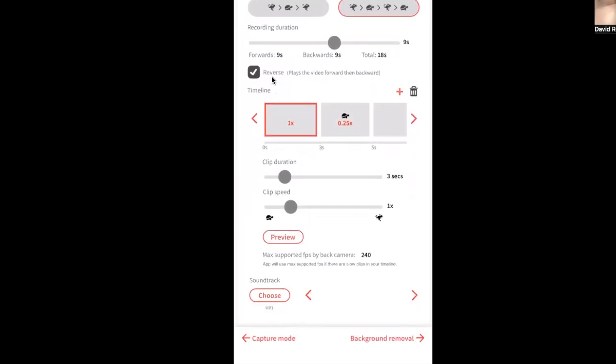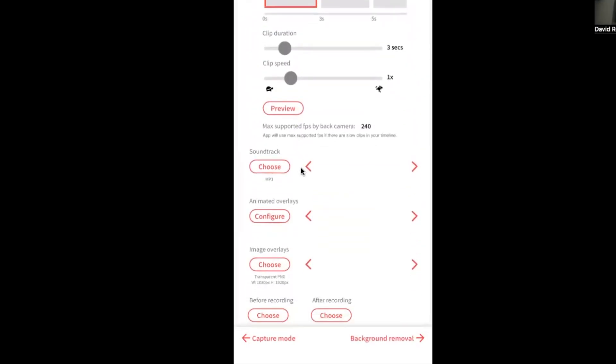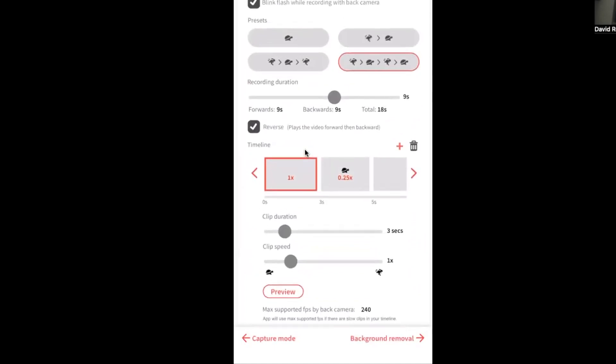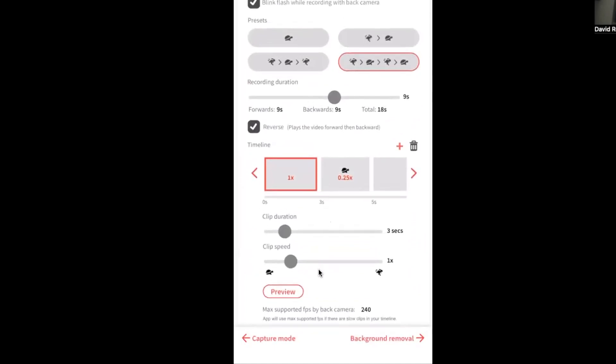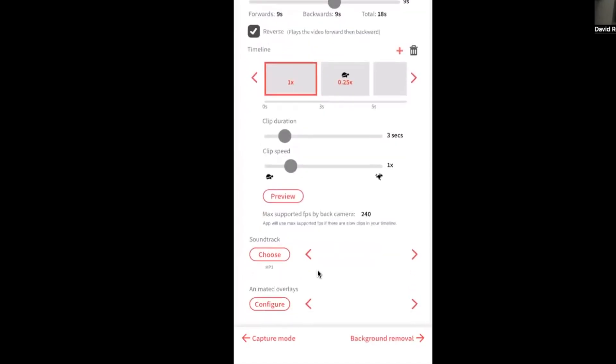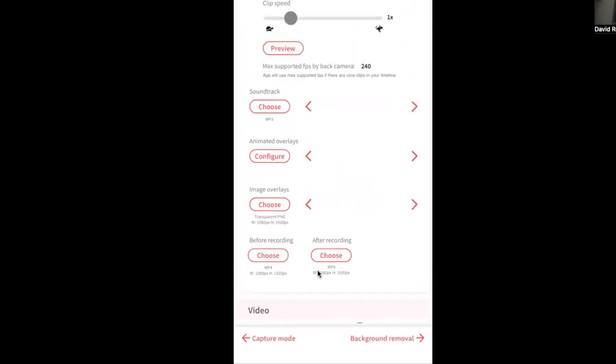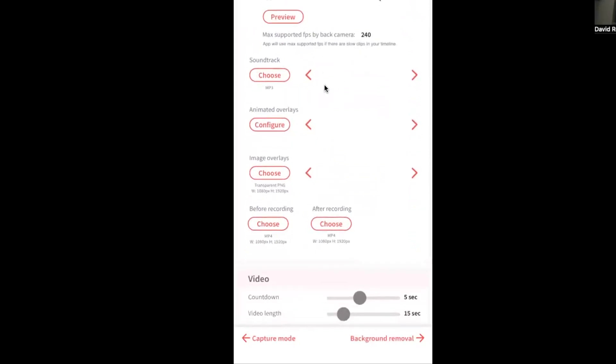You can select 'Reverse' to add more time and make the video a little longer — I'll leave that checked. Scrolling down, you can still customize by clip duration and clip speed, but for simplicity I'll run with the presets for this video. The max supported frames per second on the back camera is 240fps, which is great.